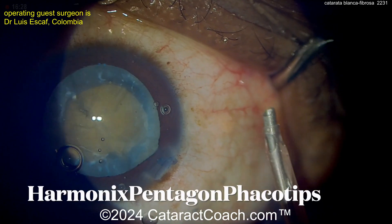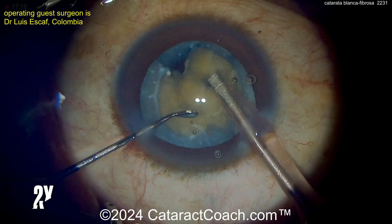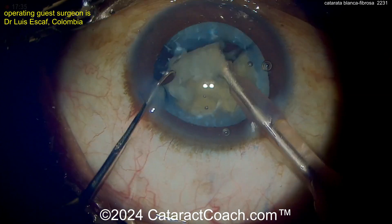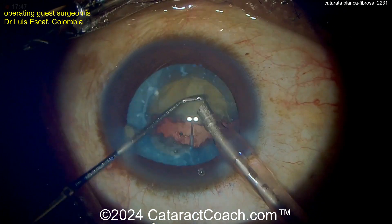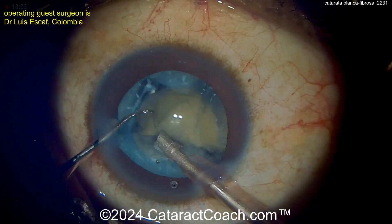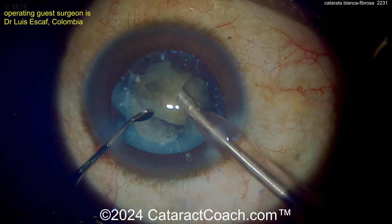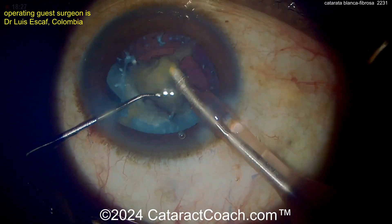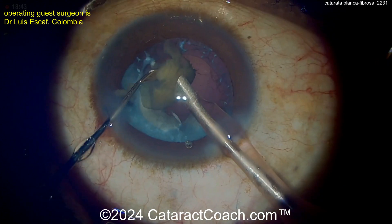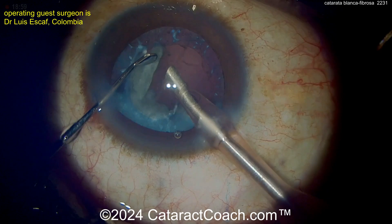Now switching over to the phaco tip — here's his phaco tip he's going to put in the eye. This is the hollow bore tip used to emulsify the pieces, and these come out pretty easily. Again, look at that capsule — there are areas where you have fibrotic lens material stuck to the undersurface of the capsule. You may not get all of these out. This is the nature of these advanced cataracts when patients present with very dense, opaque cataracts that have been there for a long time.